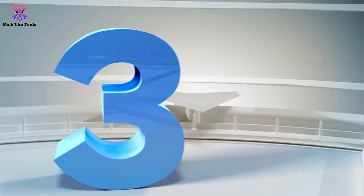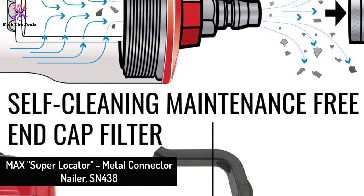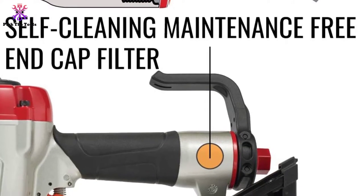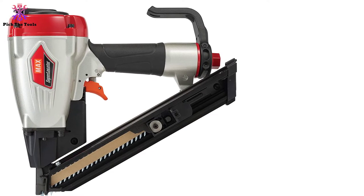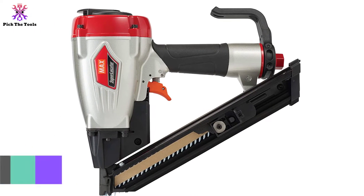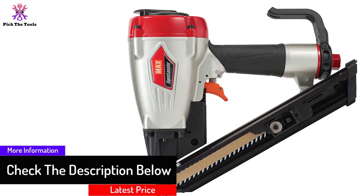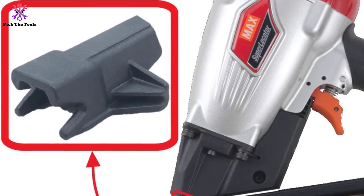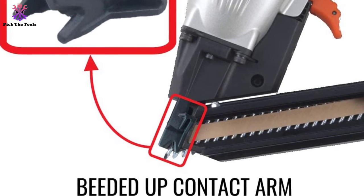At number three, we have the Max Super Locator Metal Connector Nailer SN438J. Max addresses all the nightmares a contractor faces with metal connector nailers — double firing and dry firing, which are the main culprits of early tool damage, are perfectly handled in this model. It is maintenance-free and prevents contamination to keep inner parts lasting longer. The capacity is somewhat limited and the tool is heavy, but its durability and ease of use make up for those drawbacks.